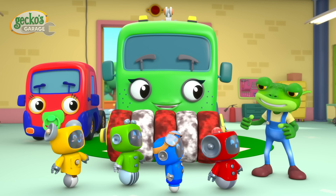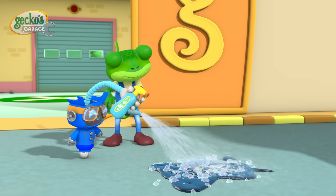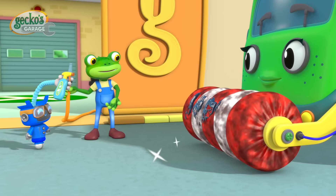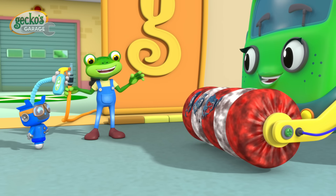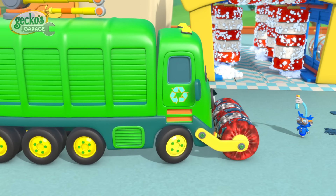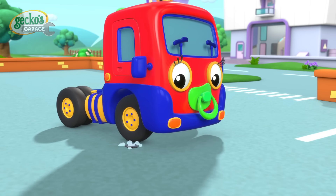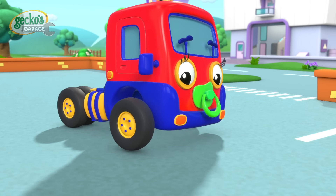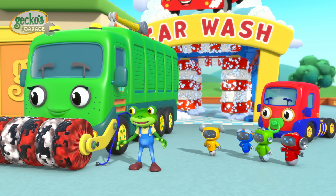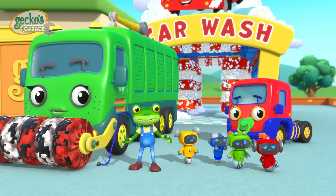Ready everyone? Go, go, go! Great stuff, Mama Recycle, it's working! Great work everyone. Now this scene is nice and clean — unlike Mr. Weasel.